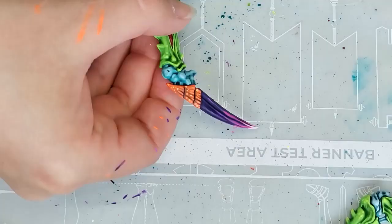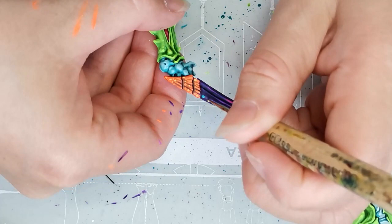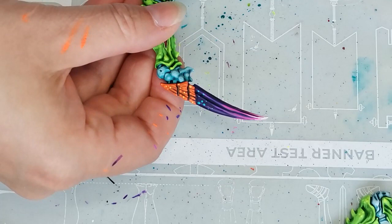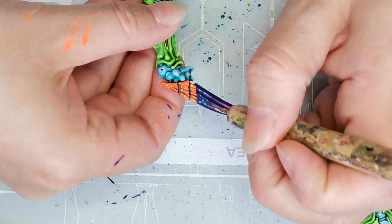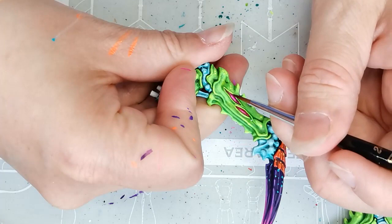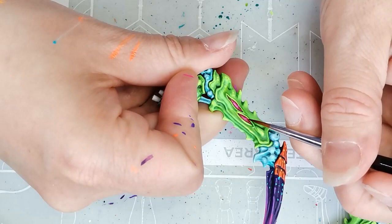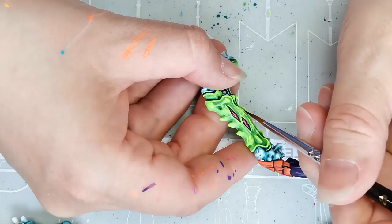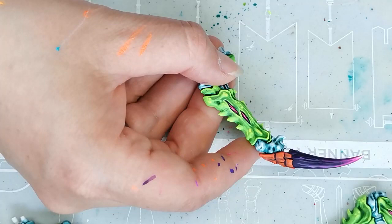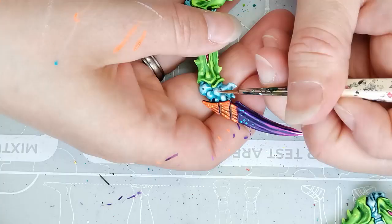I thought it would be fun to add some visual interest and contrasting color to the talon, so I took a Vallejo paint called Acromarine and used the metal sculpting tool to apply it. Honestly, I had bought this color, thought it looked so cool, and really wanted to use it somewhere — so I incorporated it here. I'm happy with the choice, but it was more about wanting to try a new color than conscious color scheme planning. The pink parts are highlighted the same way — Pulse Wave Pink, then Cyber Pink, then a touch of white at the tip — the same colors to tie the whole thing together.